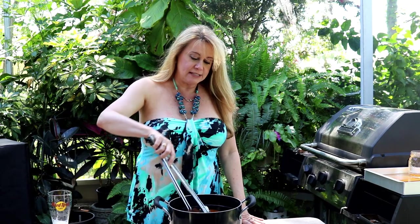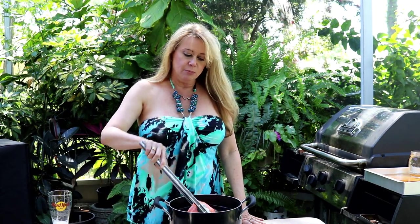I've got two nice salmon fillets here for a total of about three pounds. They've been in my brine overnight. This is a really simple brine — it's about a gallon of water, some kosher salt, brown sugar, and maple syrup. I'm going to take these inside and rinse them off and get them ready for the grill.